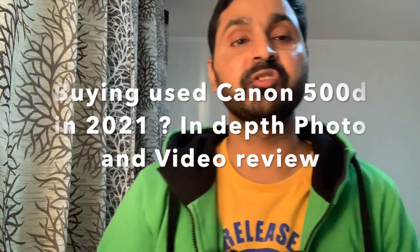Hello guys, we're gonna review the Canon 500D in this video. This camera is more than 10 years old. It has a 15 megapixel sensor and it can shoot up to full HD at 30 frames per second. The ISO goes from 100 to 3200 and you can expand it to 6400. It takes a normal SD card and the battery life is pretty good — you can take up to around 600 shots.